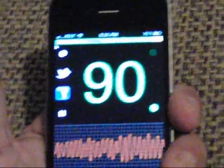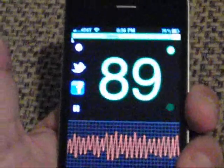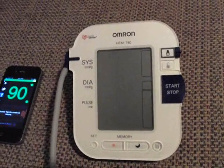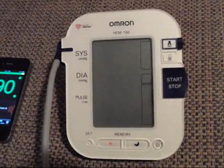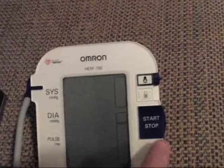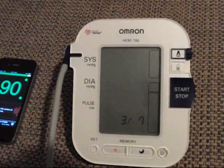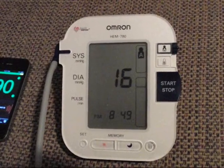In the next clip I'm going to put myself on a blood pressure monitor and see if it comes close. Here I am now with the blood pressure cuff on. I'll take my blood pressure and see the beats per minute and see how close the iPhone is. I would assume this is an approved medical device where the iPhone is not, but let's just play with it and see what happens.